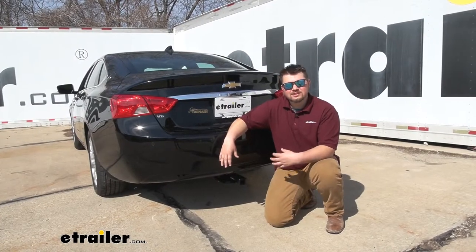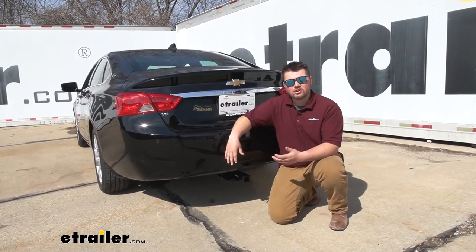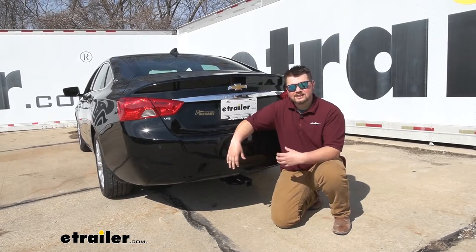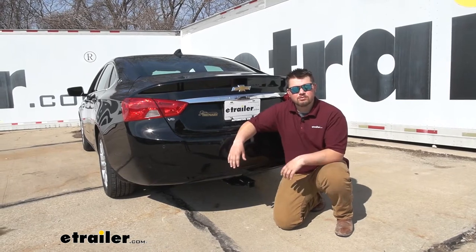Being able to use a cargo carrier is going to be awesome for road trips or anything like that. We're going to be able to get all that extra cargo out of our trunk and onto the rear of our Impala, making more room for our passengers. And when we're using a bike rack, it's going to be a whole lot easier to load it onto the bike rack on the back versus trying to stuff it in our trunk or stick it on the roof.